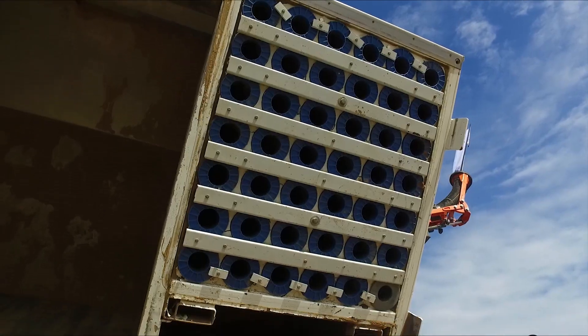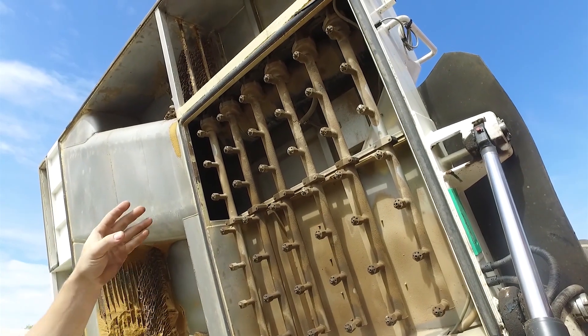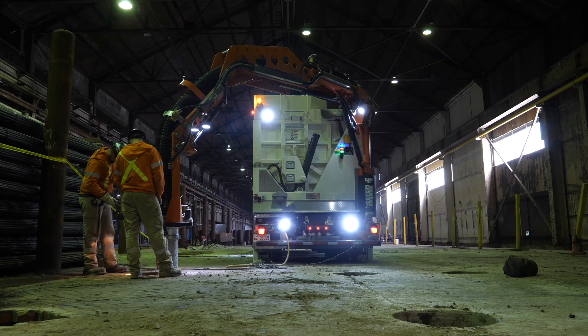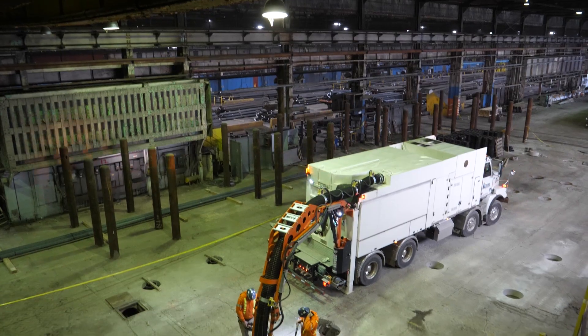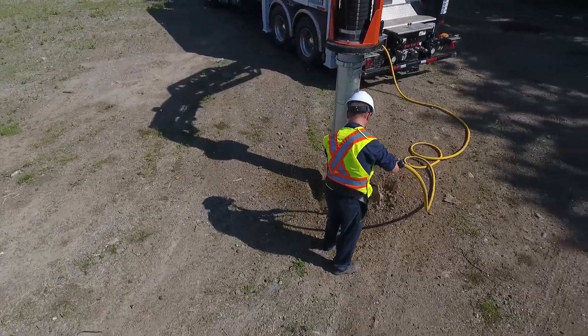This advanced filtration system is equipped with auto-pulsing cleaning capabilities and can also be utilized with HEPA filtration. Keeping the airstream clean makes indoor and close proximity work the perfect application for this equipment, but it also ensures that the excavation will continuously be performing at the highest dig rates possible.